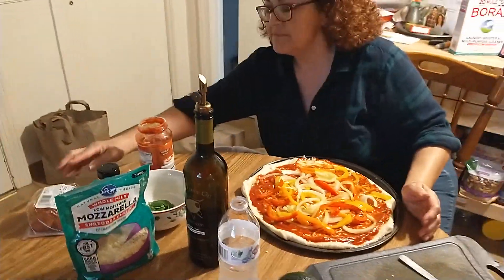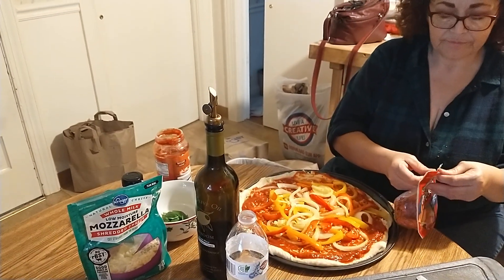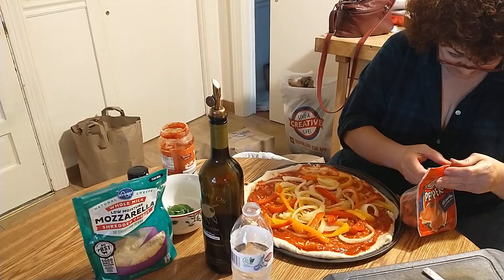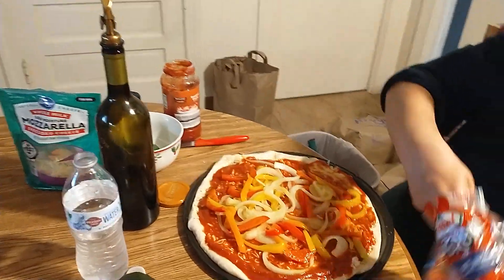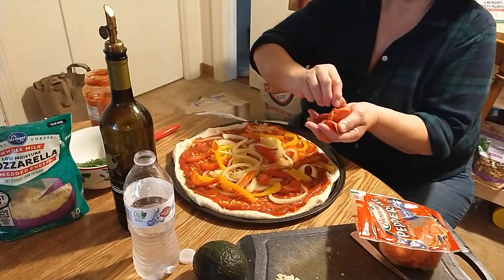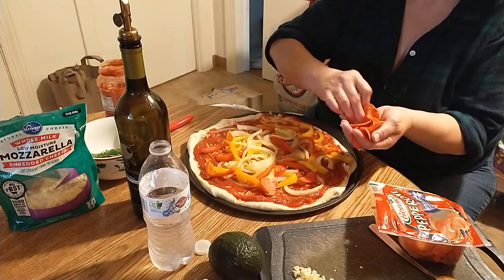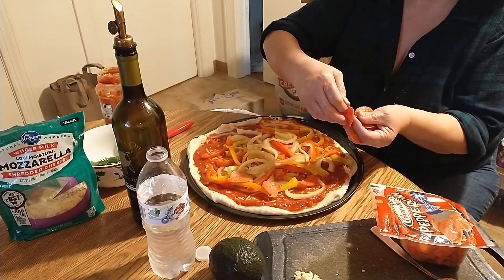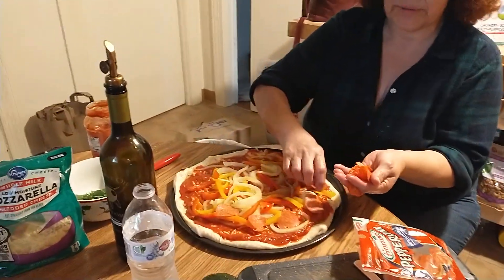We are going to put some pepperoni on. This might not be really authentic pizza, but you know what? It is delicious. So if nothing else, try it for that. Once I get everything down pat and learn everything from scratch, I'll do another video.